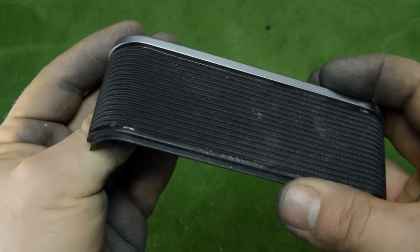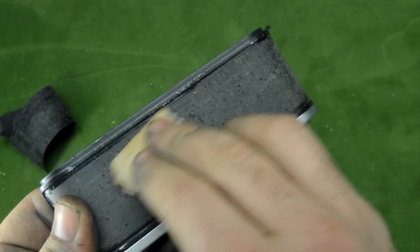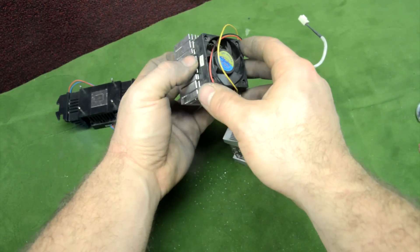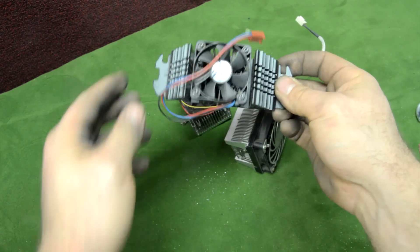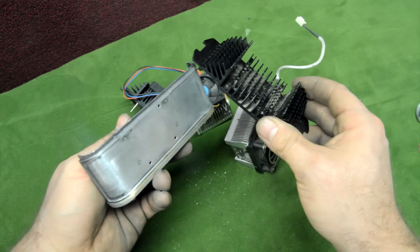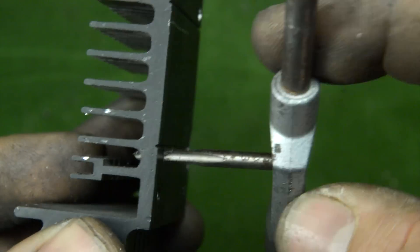We do the same thing on the other side. We remove the tape and the remaining glue using some sandpaper — the result has to be all shiny and smooth. I took some heat sinks and a fan from an old PC. This heat sink is very old, from a '98 PC, and I made four holes on the heat sink base. Let's line up the heat sink holes with the back side of the camera cap.